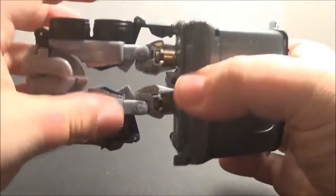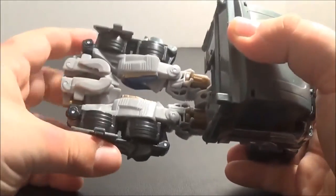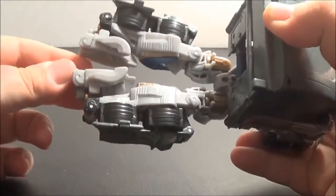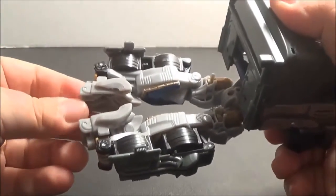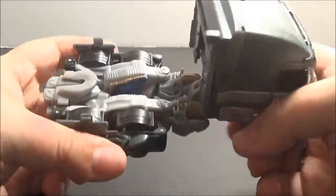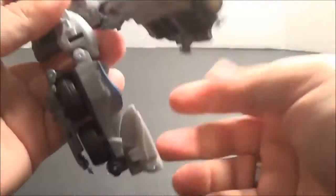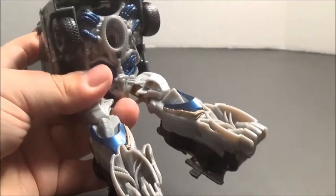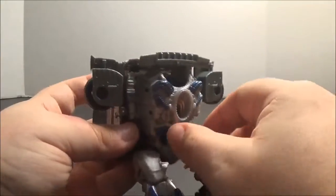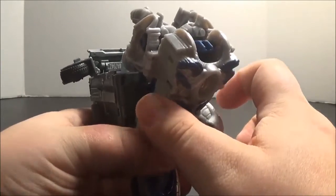First we're going to take these panels on the sides and fold them back, and that loosens up the legs. They are also supposed to tab together via some friction ports between these two pieces, but they simply don't. It's mostly these panels that hold this aft section in place in vehicle mode, and it works fairly well. Next we're going to come over here and fold these forward. Then we come up top and fold these out. Next we fold this whole thing back and just leave it there.